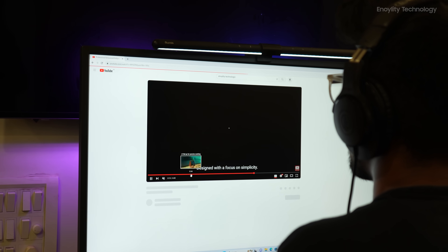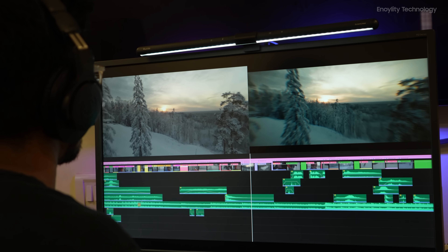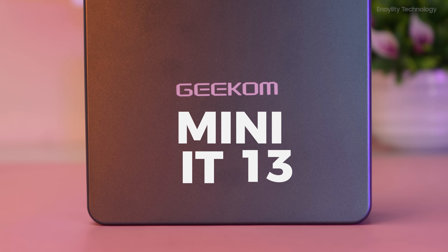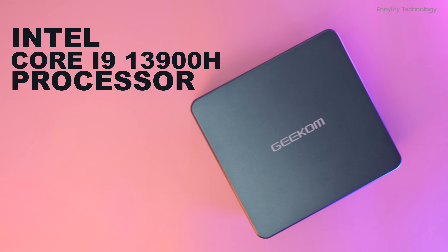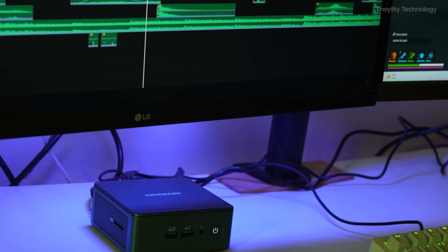In today's world we need more and more power from our devices. We want to be able to do things like gaming, edit videos, and stream movies without any lag or slowdown. But traditional desktop PCs can be bulky and take up a lot of space. That's where the Geekom Mini IT13 comes in, with its Intel Core i9-13900H processor and Intel Iris Xe graphics — the Geekom Mini IT13 can handle anything you throw at it.